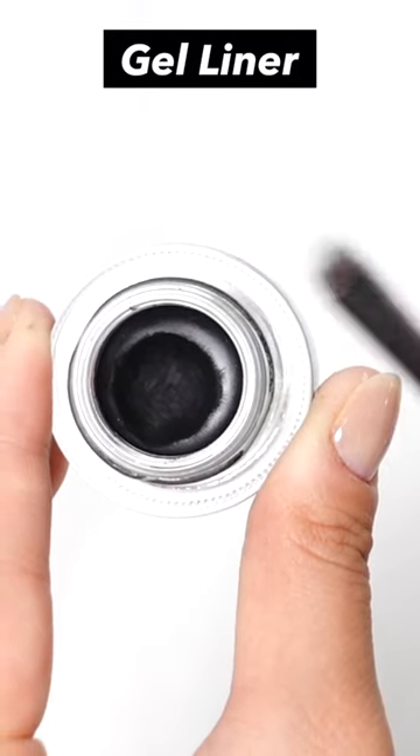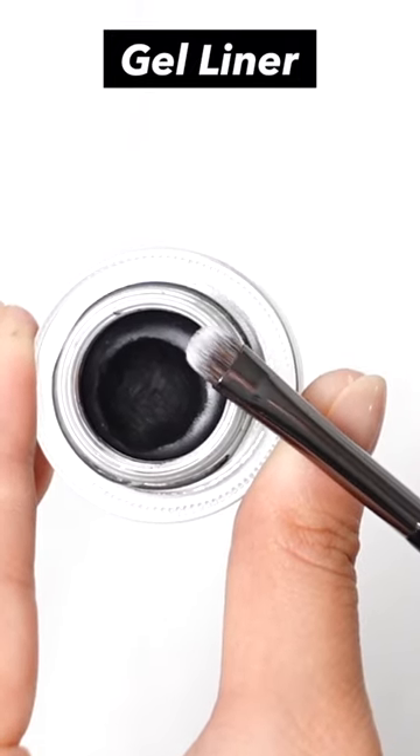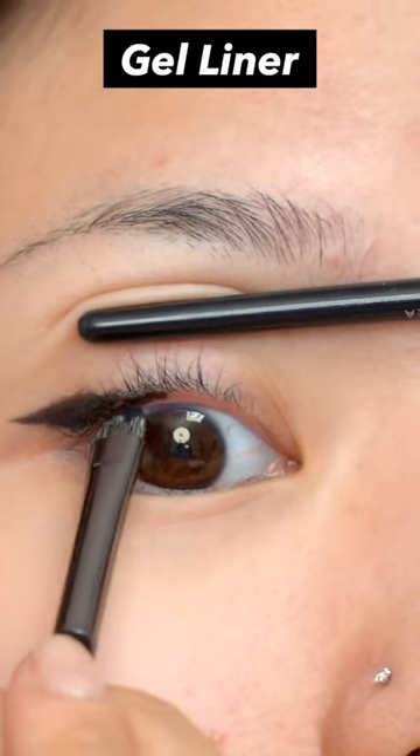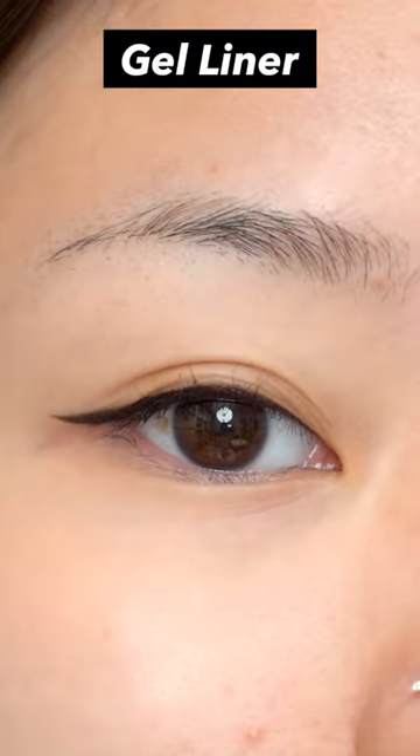Gel liner is usually common in a pot container, so you'll need to use a dedicated tool. It has good color development and durability, and you can use a brush to adjust the thickness you want, allowing you to create various and delicate expressions.